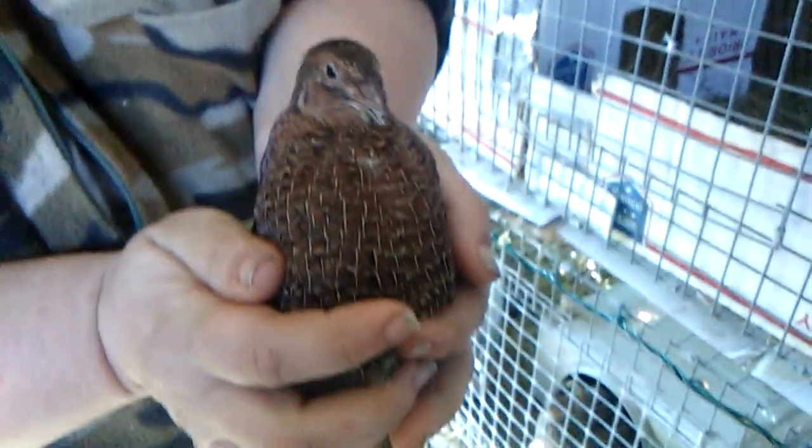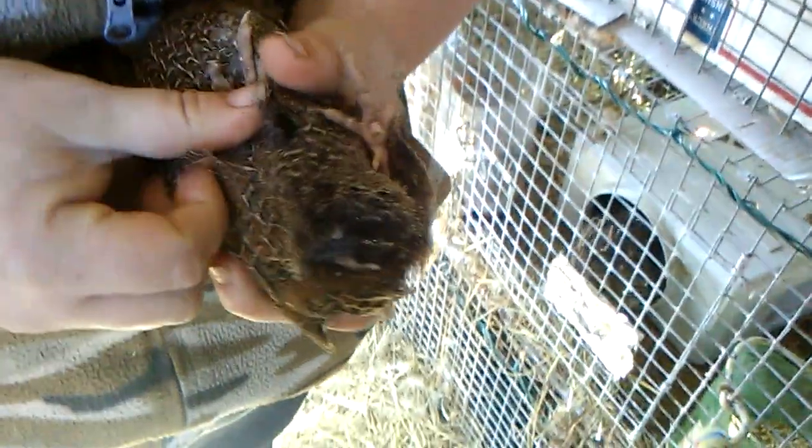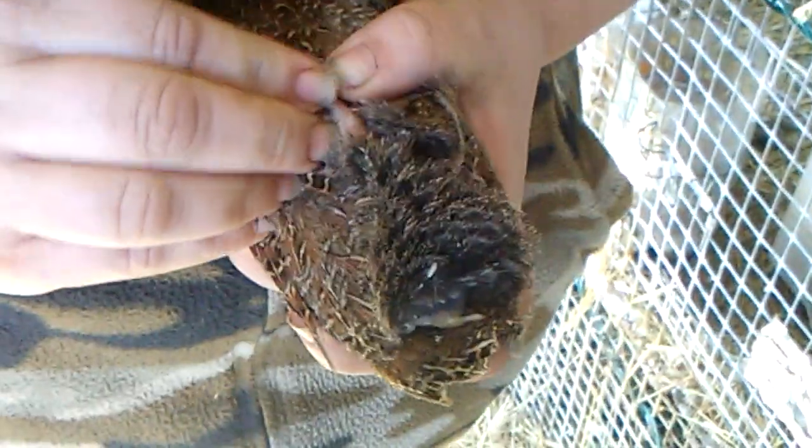This bird does not have a band on its legs, so I know for a fact already this is a female. Most of the birds of this variety look exactly the same — there's no sexual dimorphism. So what you're going to do, do the same thing. Pin the little legs down. She's been bred, so I don't know if she's going to be a good one for me to use.